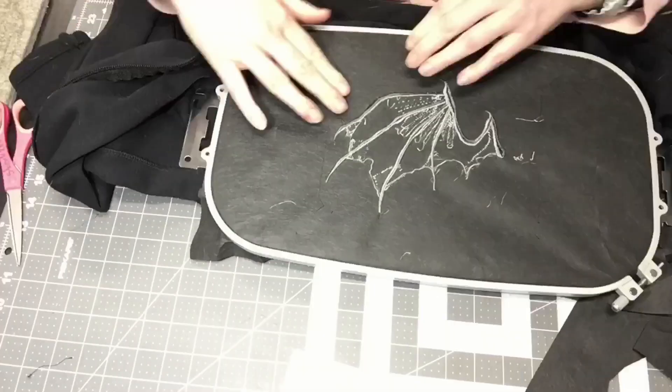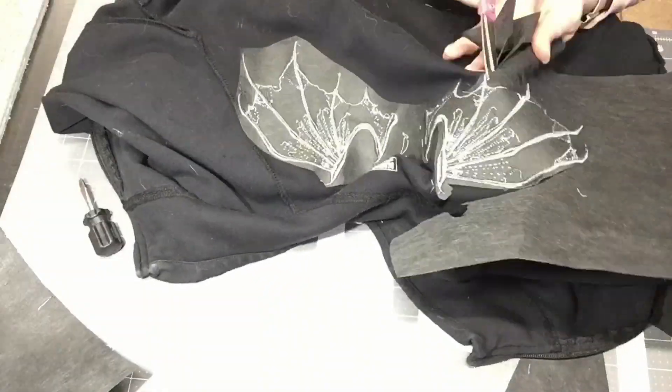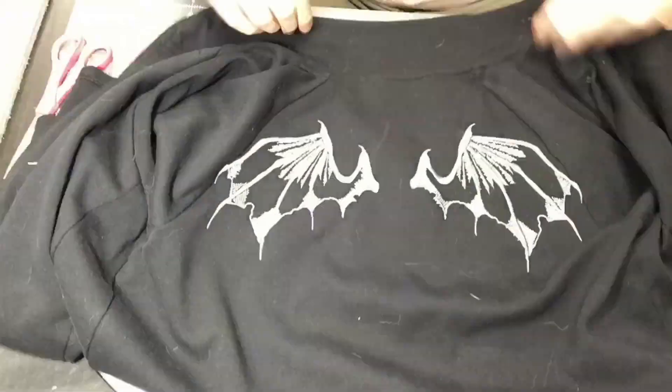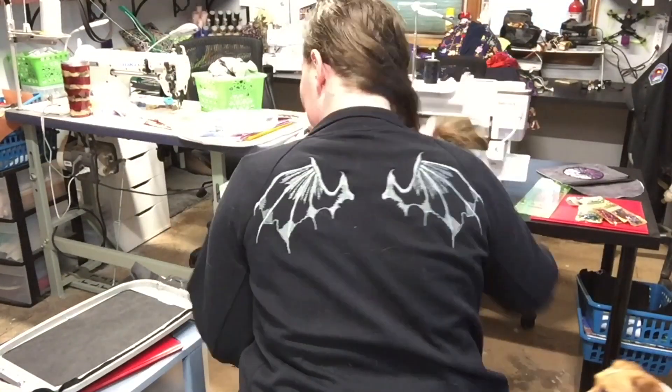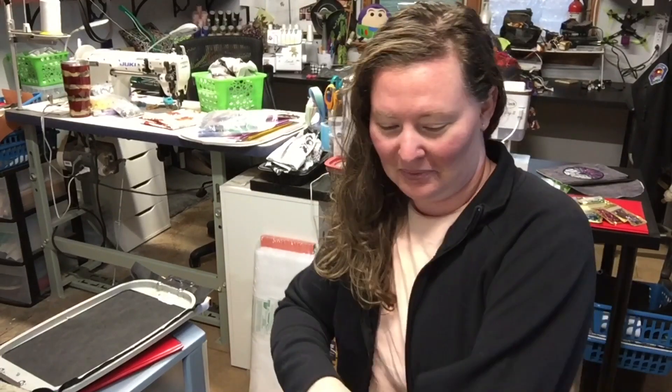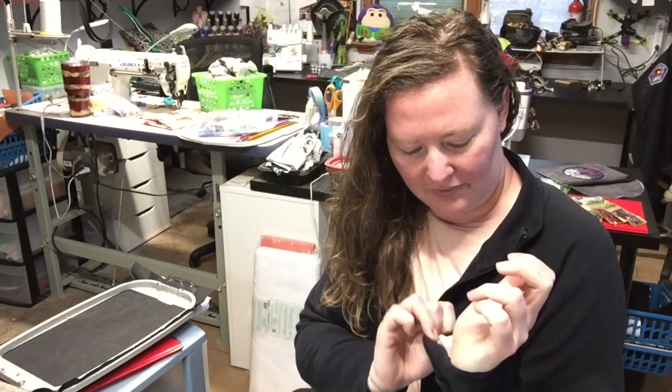Now that your project is finished, go ahead and remove it from your hoop and take away the stabilizer off the back. Don't cut right up against the stitching — leave a little bit of space. When it's all done, the back should look clean, and here's the front. We're going to continue on with the jacket embroidery tutorial. The wings are now done — that was the first part of the video showing how to reposition. Now we're going to be doing the side sleeve. I've had this jacket for a few years with an open seam sitting in the closet.